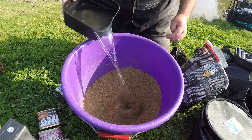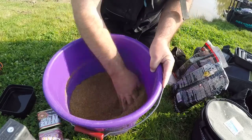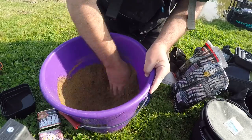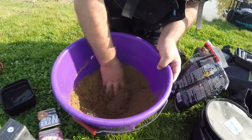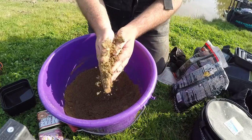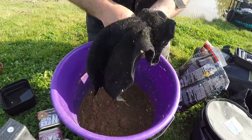So let's get mixing. A little bit of water — give it a good whisk. Make sure you get into all the corners of the bucket. Nearly ready, a bit more water. You can make a nice ball out of it and break it down. We'll leave that to stand about 10 minutes, then give it a good riddle.